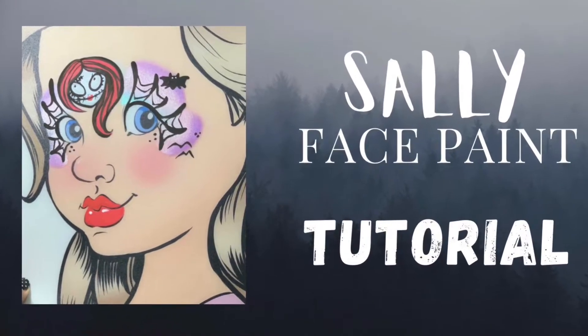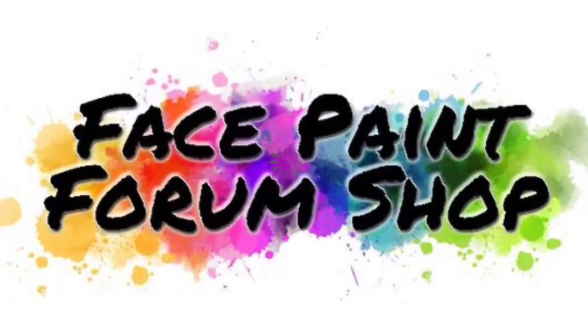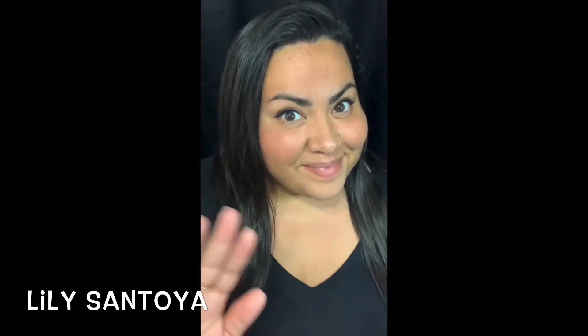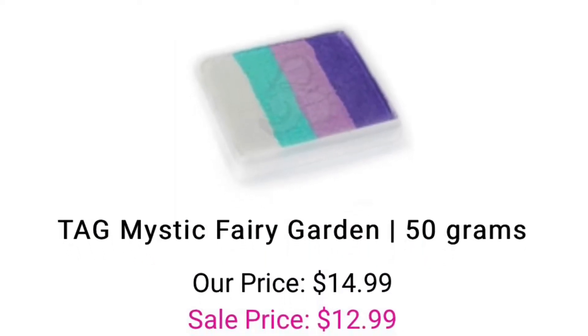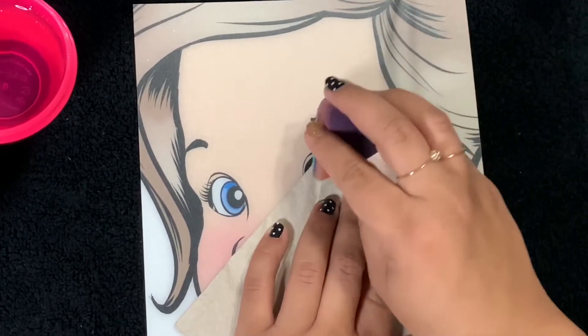I've got another Halloween tutorial to show you. This one is going to be a Sally face paint, and this video is brought to you by Face Paint Forum Shop. I'm your artist rep Lily Santoya, and today we'll be using the TAG Mystic Fairy Garden cake. I love this cake because it's not just for pretty girly things — you can use this for Halloween too.